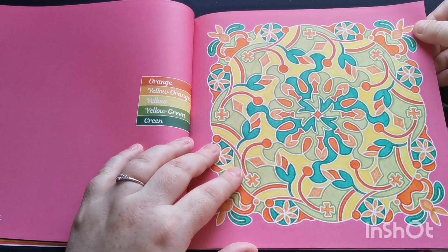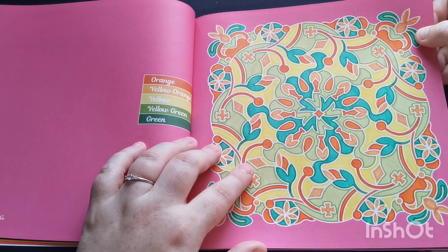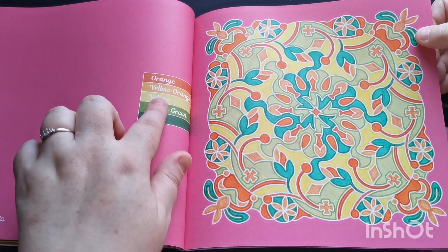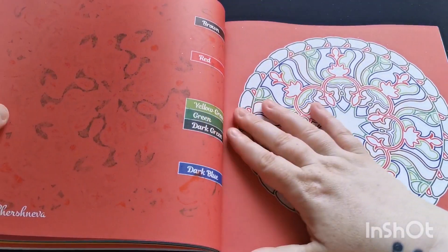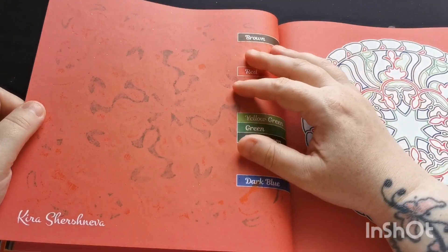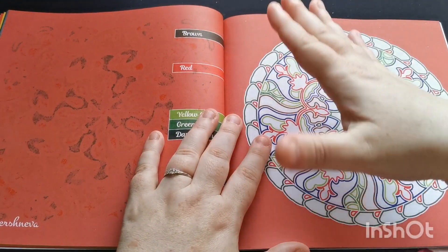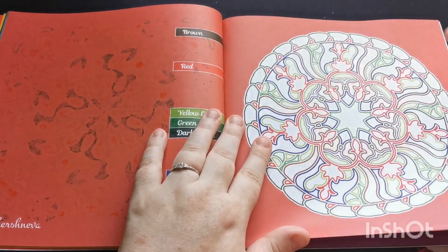Here is a design that I have colored — I believe this was all done with alcohol markers. On the reverse they did bleed through, but not super heavily. This premium quality paper can handle alcohol markers really well, as long as you make sure to have your blotter page in place to catch any potential bleed-through.